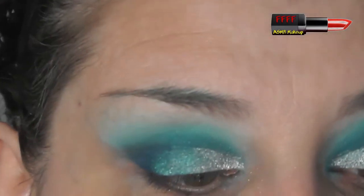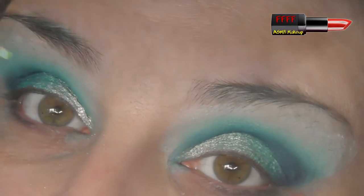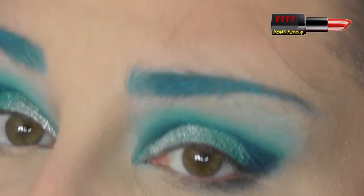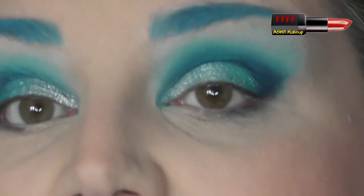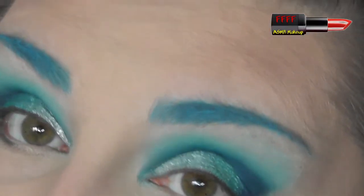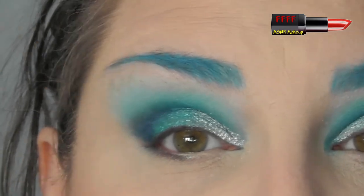I am going to pause you while I go off screen and pop some foundation and whatnot on. I will be back to finish off this eye look with you. You will see me instantly. I'm back. That took a lot longer than it would normally have done because I had a phone call in between. I have gone for blue brows today, and I've used the Revolution Pigment Pomade in the shade Ocean Blue, because I thought the turquoise wouldn't show up enough with all these deeper colours.